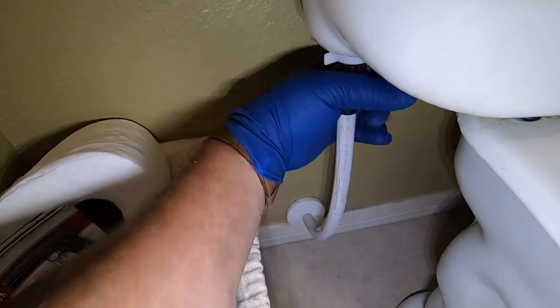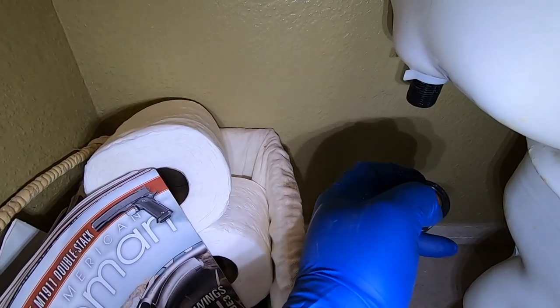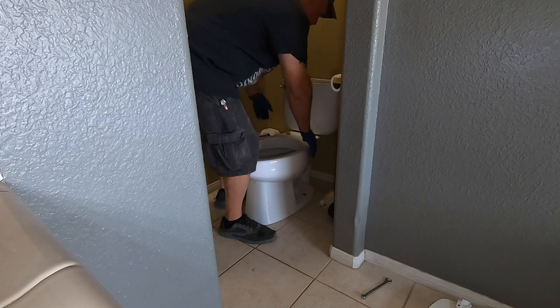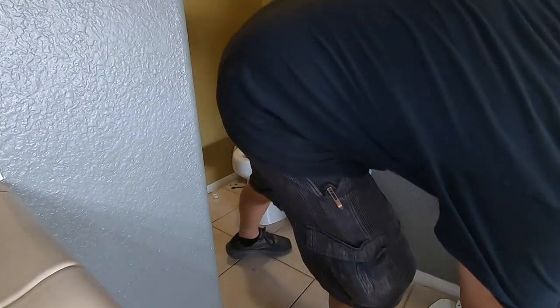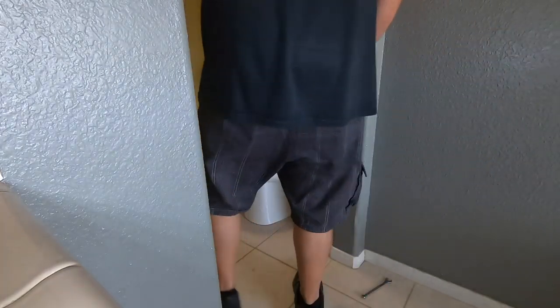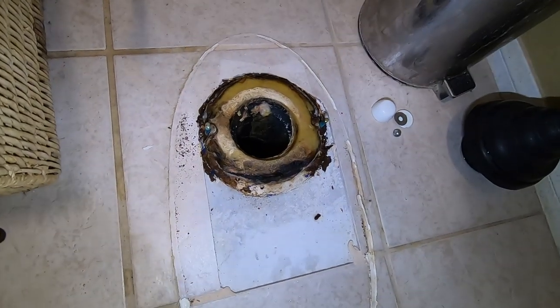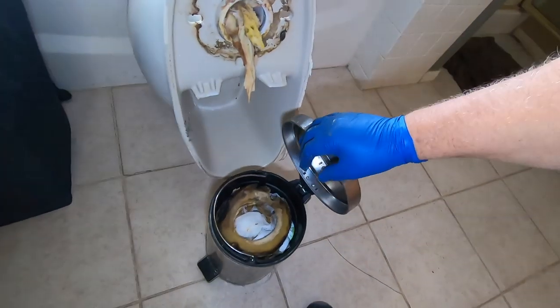Water's off — take the water line off the toilet. If this hasn't been done in a while, you might want to inspect that gasket. It's broke loose from the wax seal now, so I'm just going to move the toilet over here. And there's the remnants of the wax seal — let's see what was obstructing the toilet.